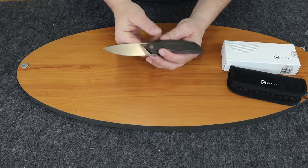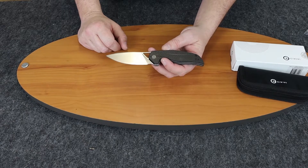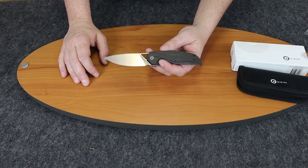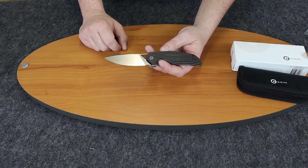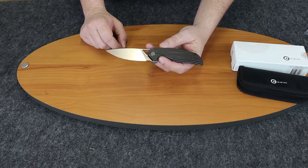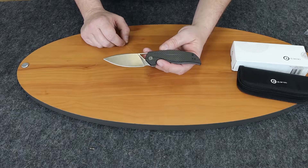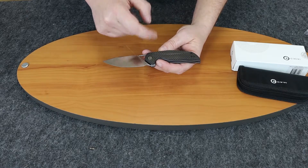This is a flipper from Civivi, which we know is We Knife's economy line. Starting off with specs: 7.37 inches overall, blade length is three and a quarter inches, D2 steel with a drop point blade, flat ground with a satin finish — very nice finish, I kind of like this one. 59 to 61 on the Rockwell scale.